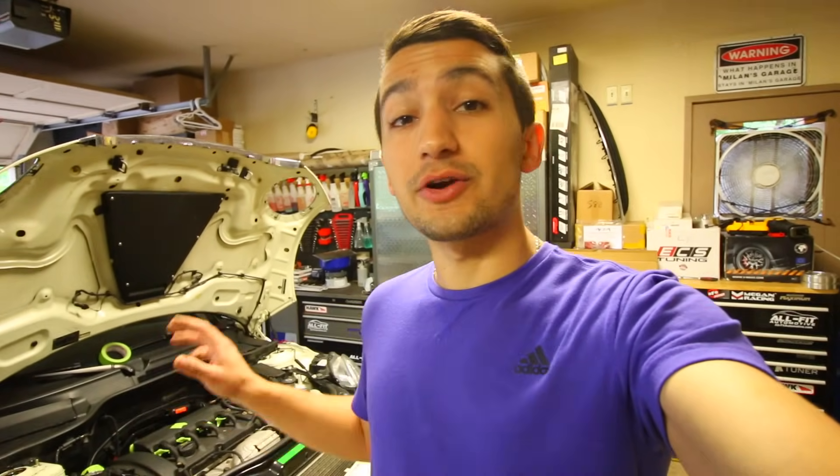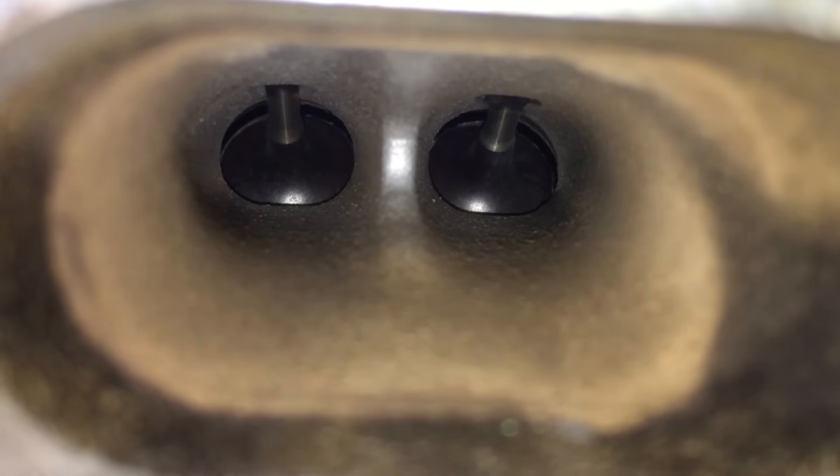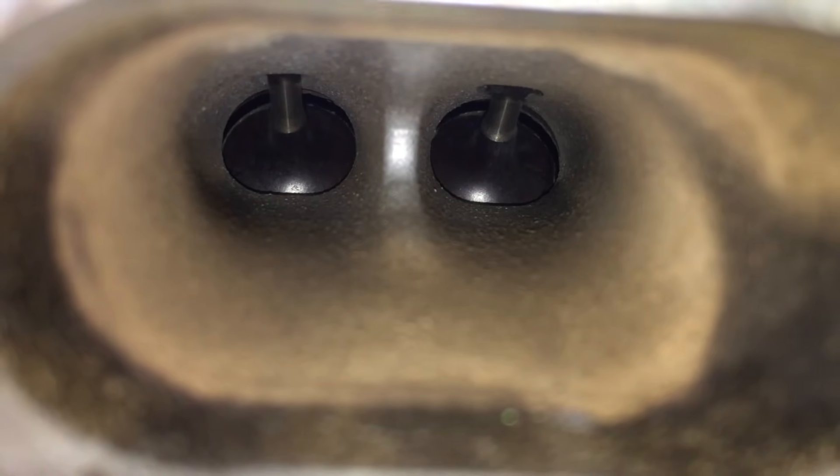BMW has a service interval where you're supposed to bring in your car and they're going to sand blast or walnut blast the entire thing, clean it up and get it running properly again. Now if your valves are very gummed up you're going to be losing power, you're going to be losing responsiveness from the motor, and you're also going to be losing fuel economy. The engine isn't going to be running as efficiently as it can because there's extra weight and more material on the valves.